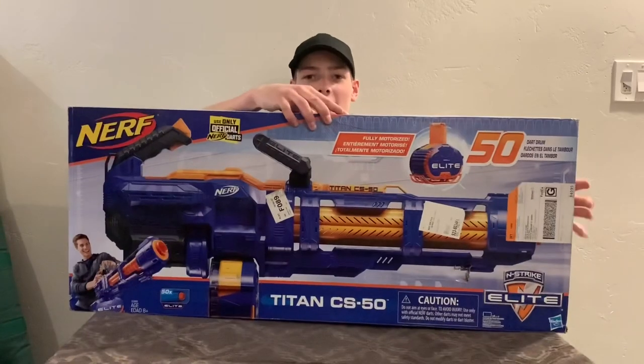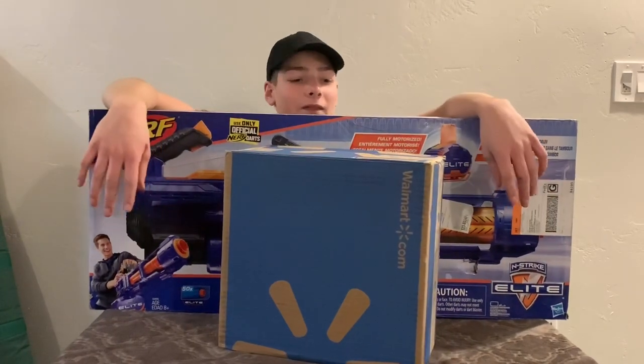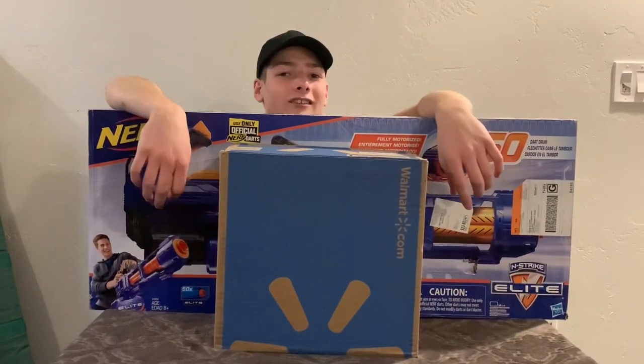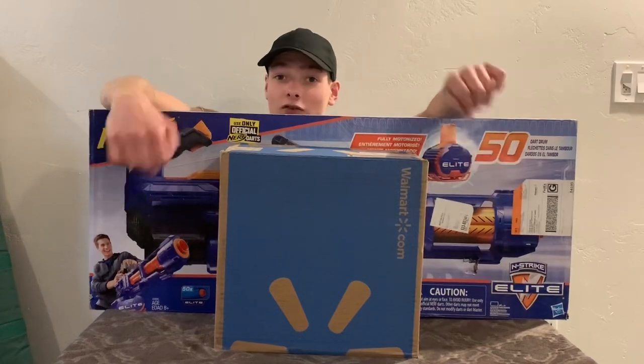I am super excited to bring to you a product that came out not too long ago. Hasbro originally sells this for a hundred US dollars, but Walmart has a double package with this and something else for a little bit over $60. I am super excited — oh my gosh, it's so big and heavy. This was all for just a little bit less than 60 bucks, and since it's the holiday season, Hasbro decided to lower the price just a little bit.